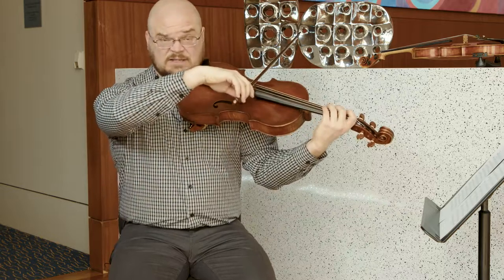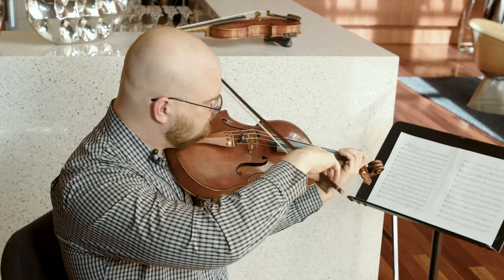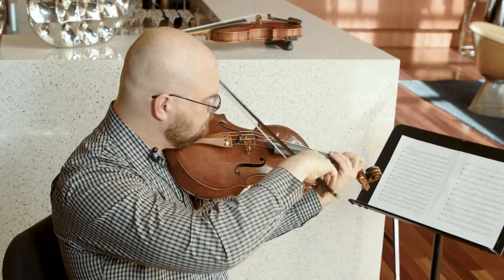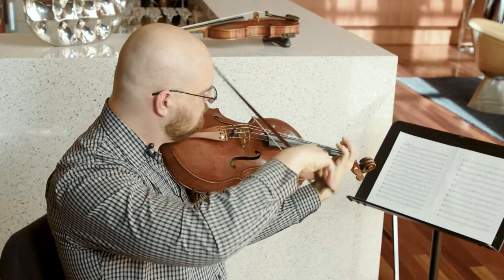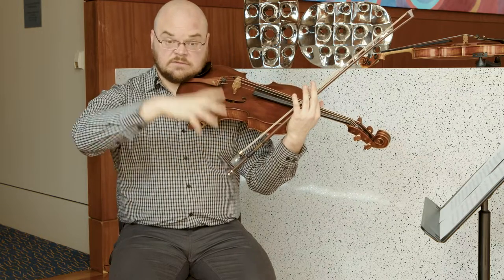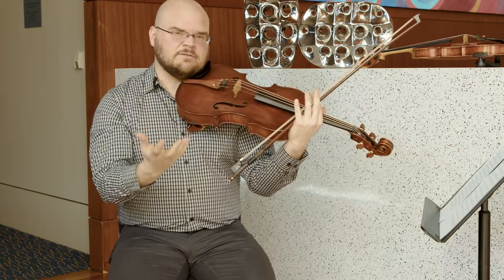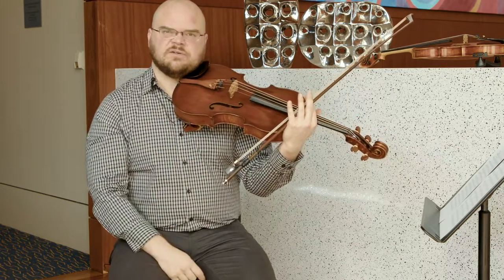And if I speed that same stroke up, I end up with something that's very colorful and it comes off the string, but I still have a lot of control over the articulation and where the bow's landing on the string.